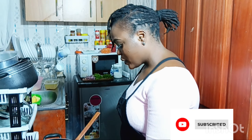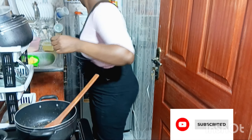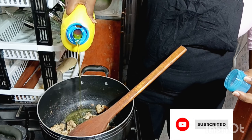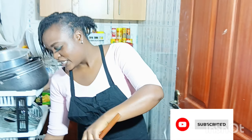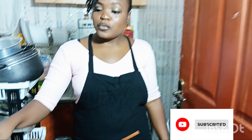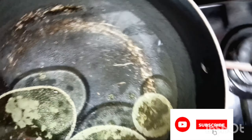It's late so we'll cook very fast. First, I want to dry the meat. The meat is boiling — this is my meat, just for two people. I'm cooking a small portion because it's late and we have an early morning.